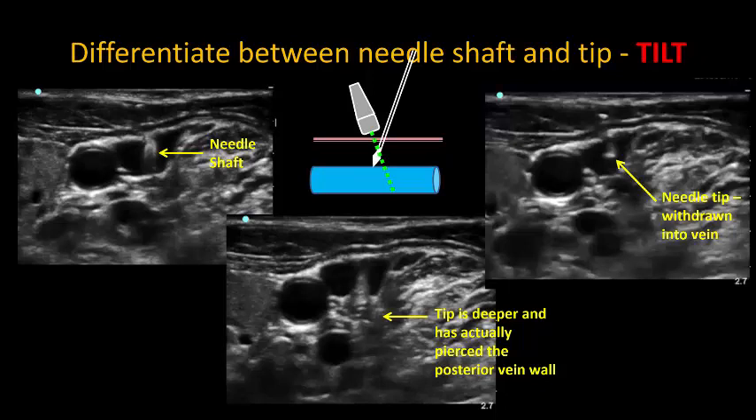However, it can sometimes be tricky to slide the probe, especially if the clavicle is in the way. So, an alternative is to tilt the probe and fan the beam to track the needle as it advances. Unlike with nerves, this tilting of the probe does not change the visibility of our target, which is the vein. And so, I would recommend this over sliding for out-of-plane vascular access, as it's more intuitive for less experienced operators.